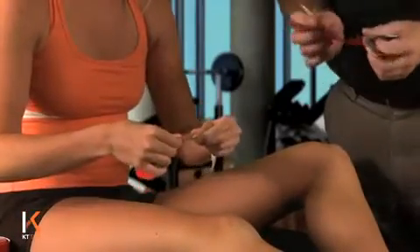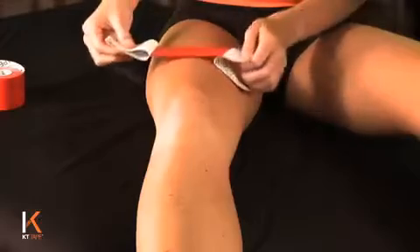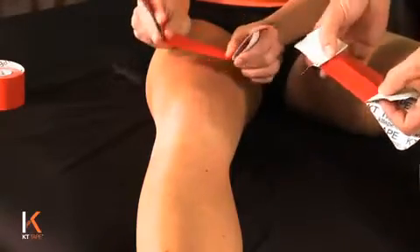You're going to tear the paper in the middle of the tape. As you're applying stretch in this technique to the tape, make sure you apply even pressure on the tape and not actually pinching the middle of the tape or one side or the other.